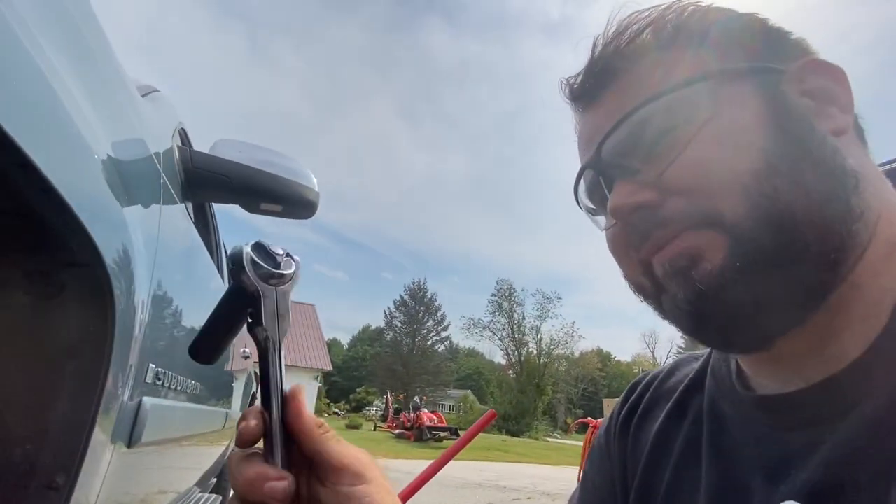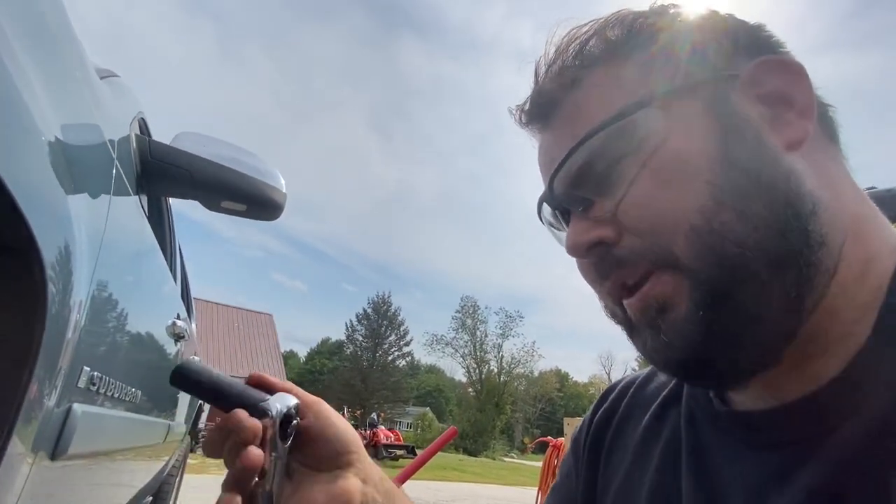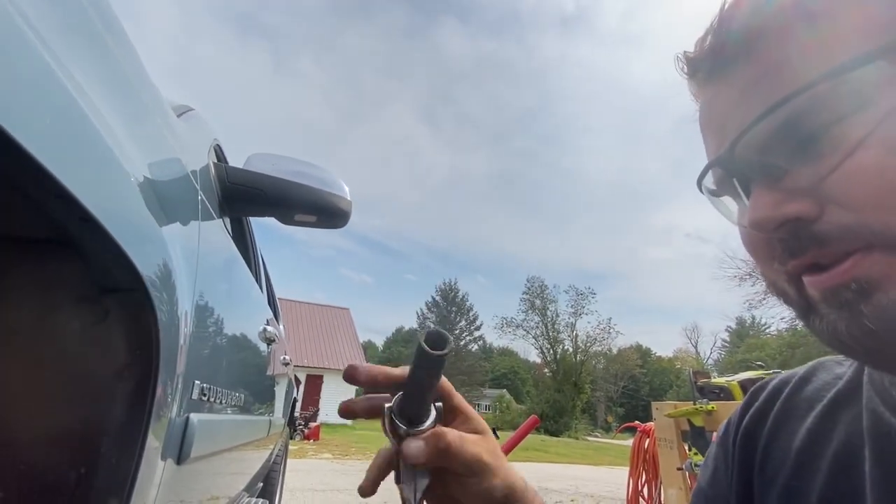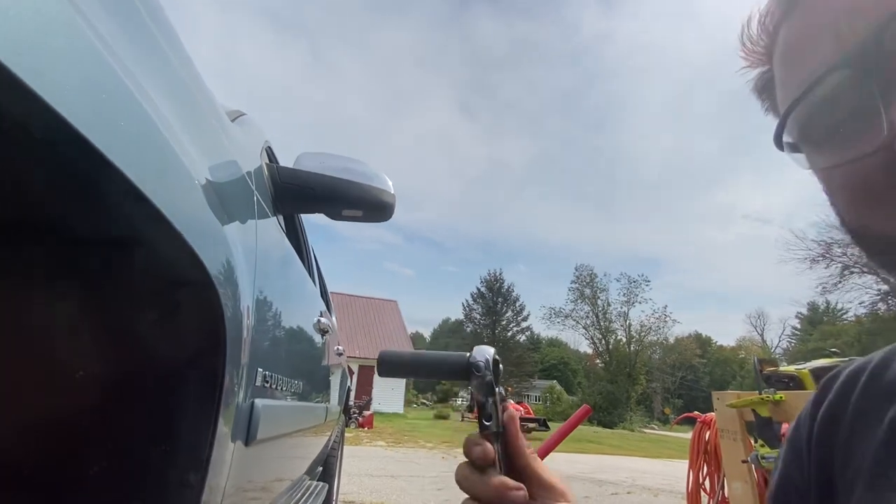Hey guys, I just want to show you one thing. I have this adjustable half inch ratchet wrench from Harbor Freight. It's really nice because you can set the tension on it, but let me show you what I'm using it for.